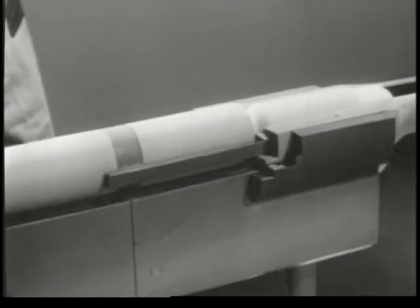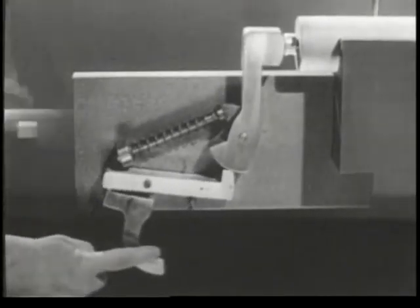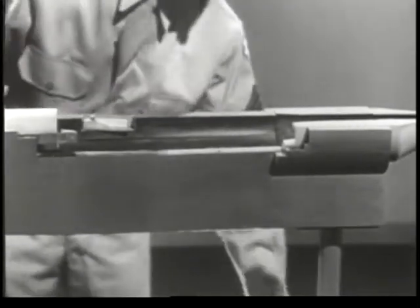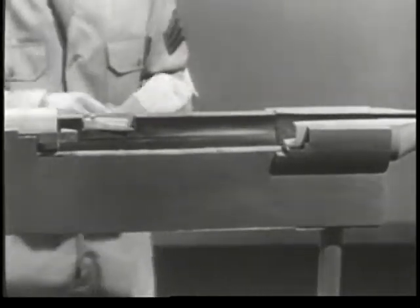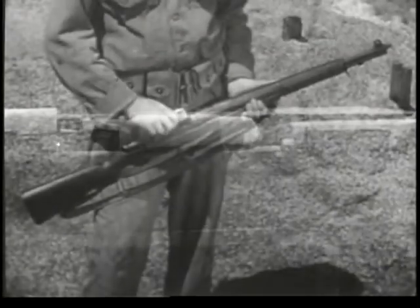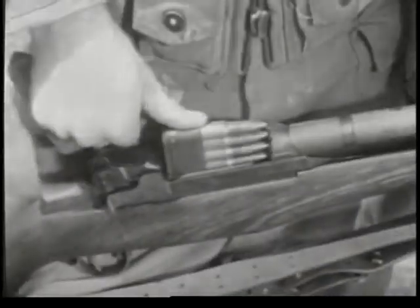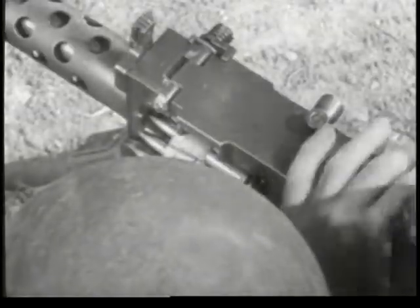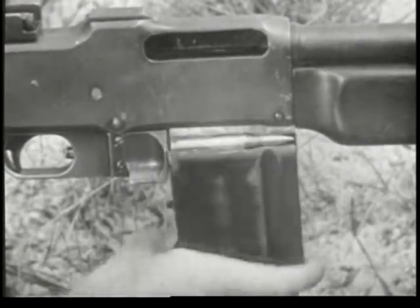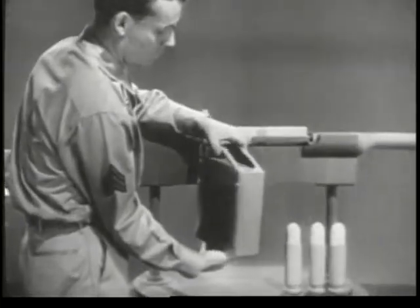The bolt moves it forward and it enters the chamber. But once the weapon is fired and the empty case ejected, we want another cartridge waiting ready to be chambered. In other words, we want some method of feeding. There are several ways we can get feeding: by placing a clip of cartridges in the receiver, by using an ammunition belt, or by using a magazine.